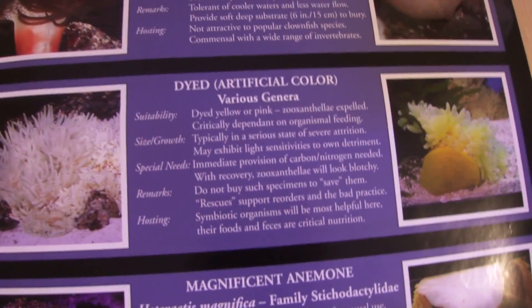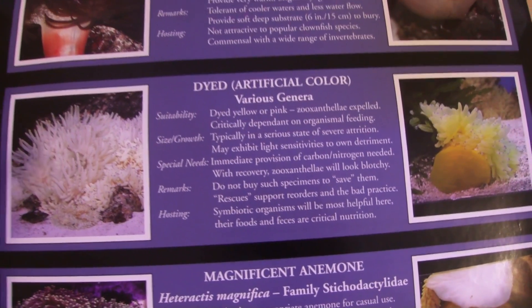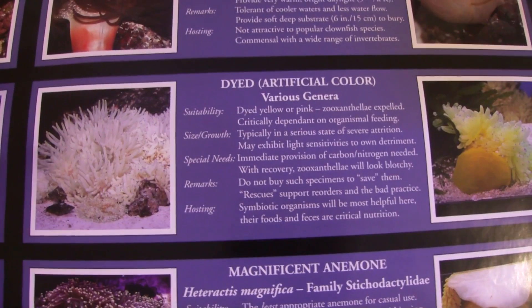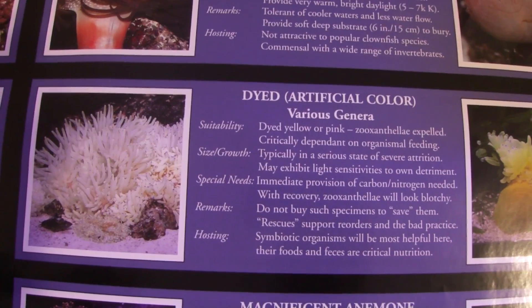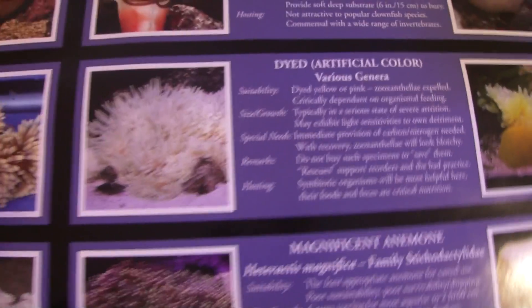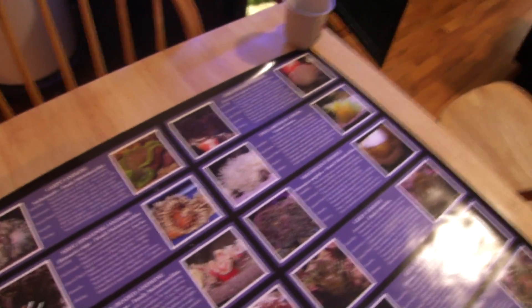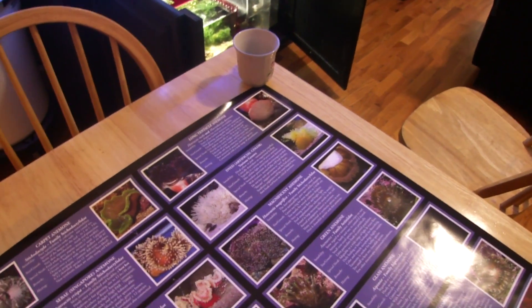Here is a dyed artificial color showing various different species. When these anemones are away from the sun for a long time, they expel their zooxanthellae. The poster actually says under suitability: 'dyed yellow or pink, zooxanthellae expelled' — this is not what you want. I did a detailed video on rose bubble tip anemone care; you might want to go to my channel and take a look at that.